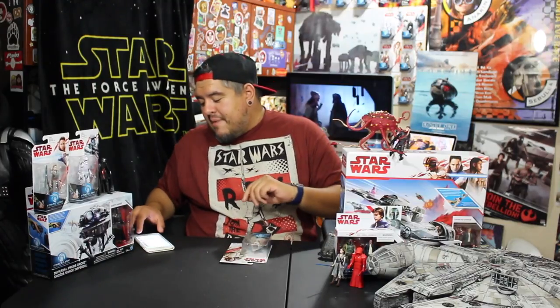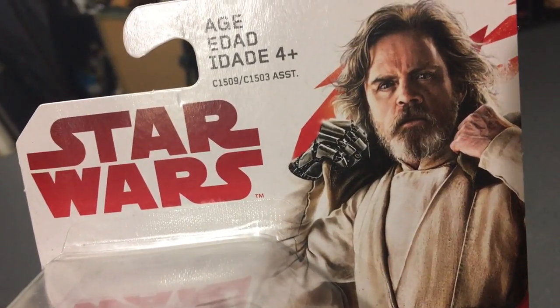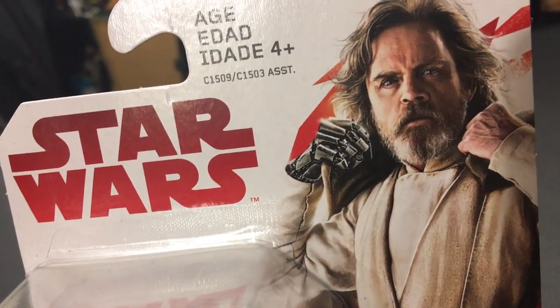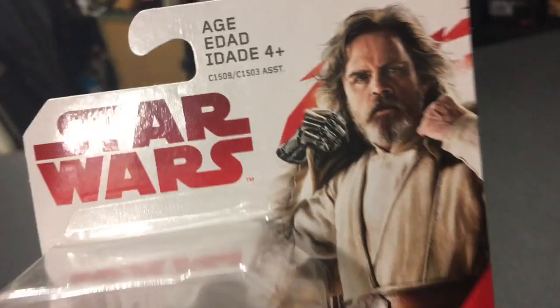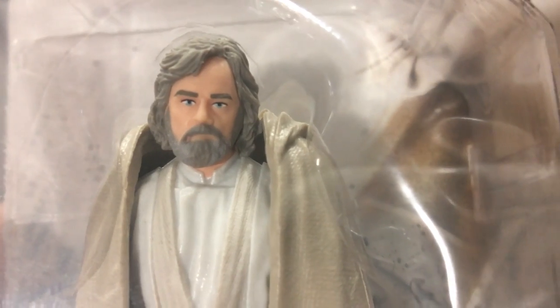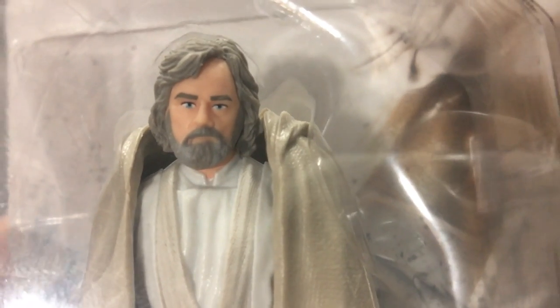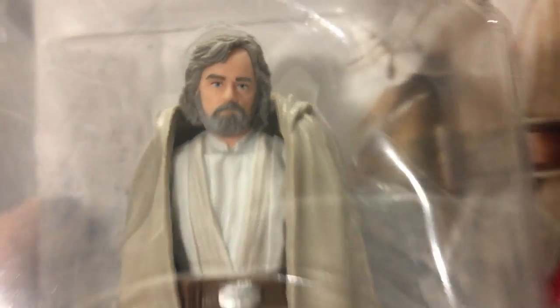Let's take a look at the outside before I do the unboxing. He's making a very concerned face — it's like the end of Force Awakens when he kind of unlifts his hood. The figure looks like he's making that same face. He's got that kind of crooked smile going on. I don't know if that's the case with just my figure or everyone's figure, but his face does look a little bit crooked.